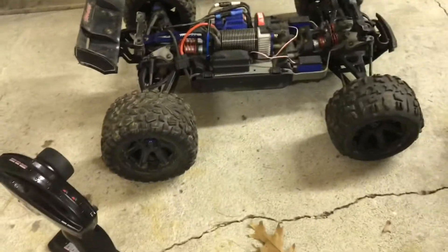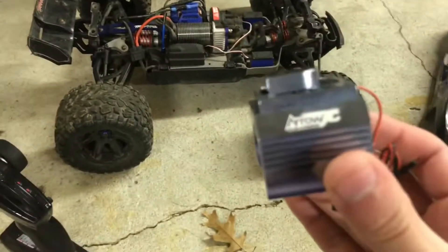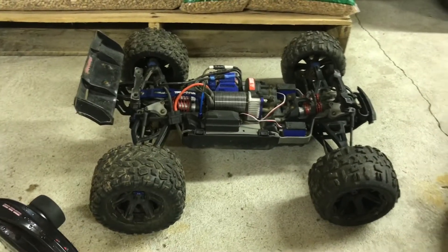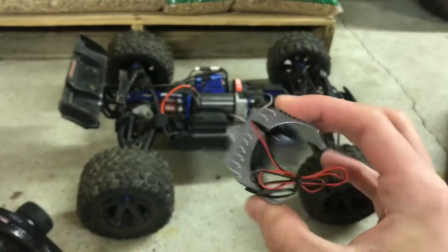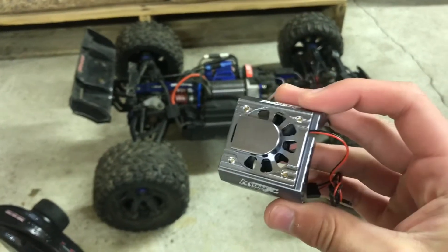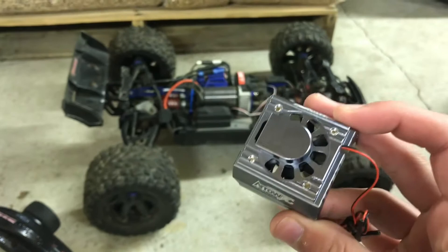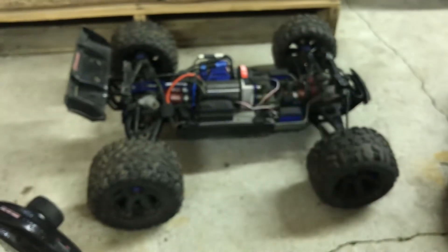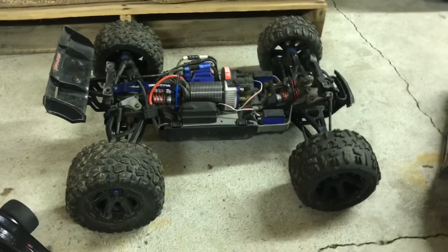Hey guys, I'm TwinTurbo V8 and we're gonna be installing this heatsink and motor fan to my Traxxas E-Revo 2.0. I bought this because I plan on gearing up my E-Revo to actually hit the 70 mile an hour mark, and I hear a lot of things from people that when you gear up the motor it likes to heat up a lot. So that's why I got this fan. Let's get it on here.